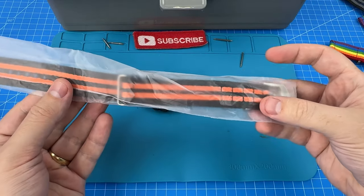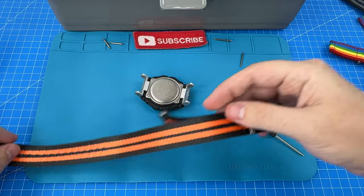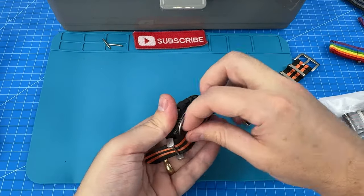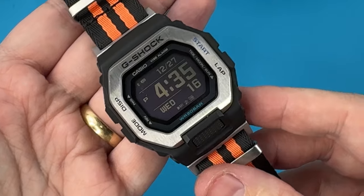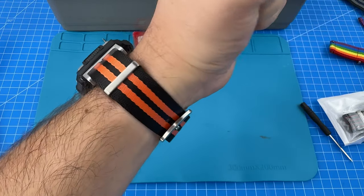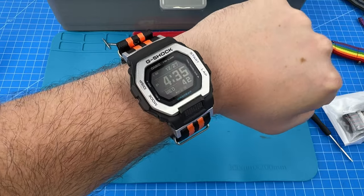Next, let's try the orange and black NATO strap. I think this one looks super cool — I've been waiting for a project to try this on. Oh my God, look at that, guys — that looks really, really cool. What do you reckon? 1 to 10 in the comments below for the orange and black stripe NATO.